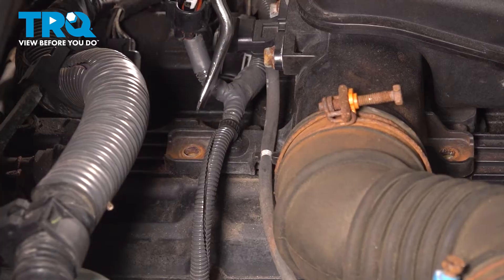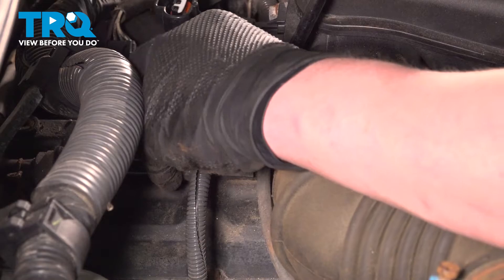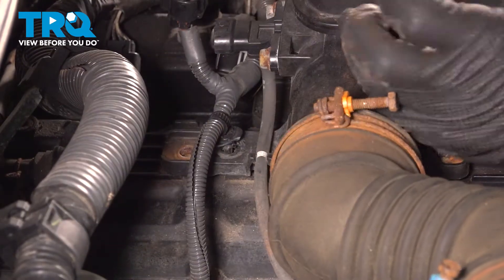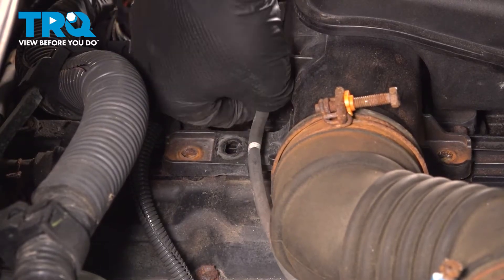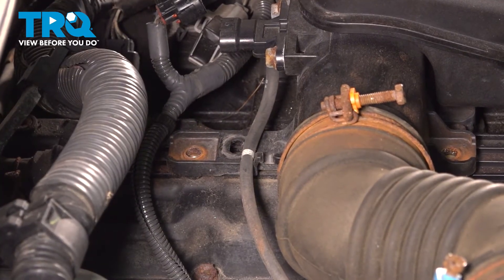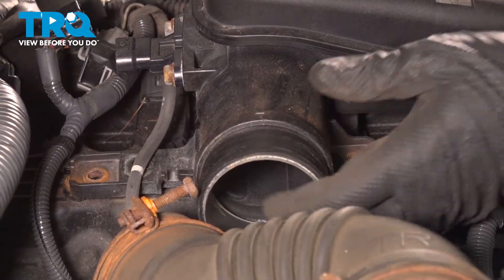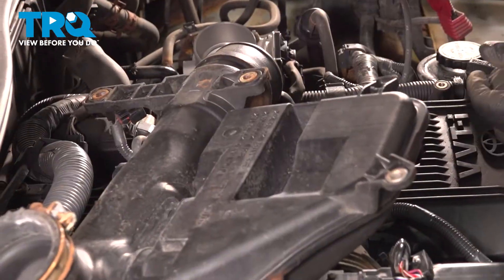Using a trim tool, we're going to pop the plastic stay out of the plastic bracket. We're also going to pop this vacuum hose out. Pull the intake boot off of the intake box. Pull the assembly off of the throttle body and flop it over to the side.